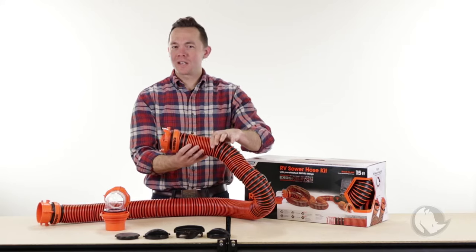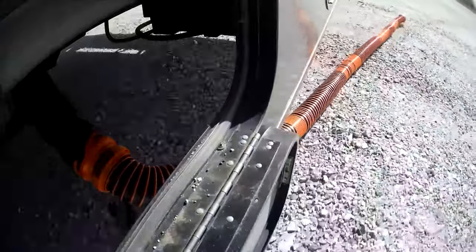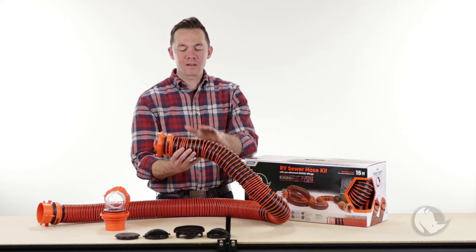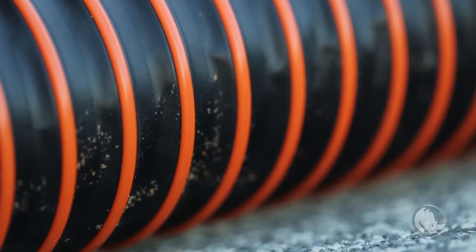The wire on the outside gets in contact with gravel, cement, concrete, and gets dragged across. The gravel is in contact with the wire and not the hose material, so it will be scraping against the wire, keeping your hose protected and preventing punctures, scrapes, or tears.